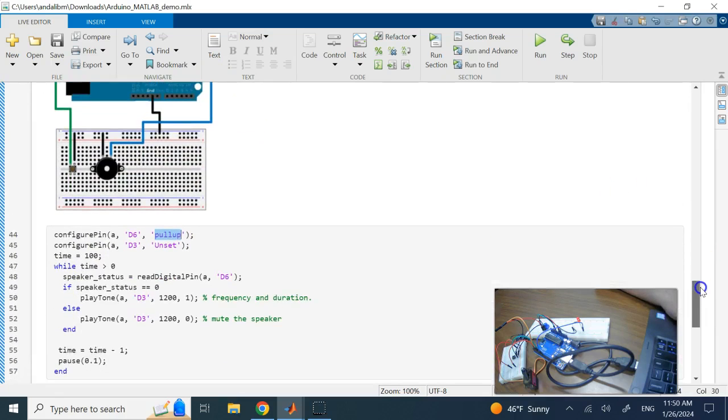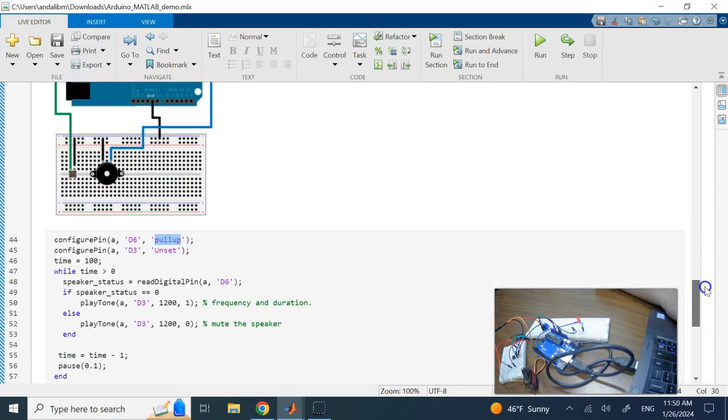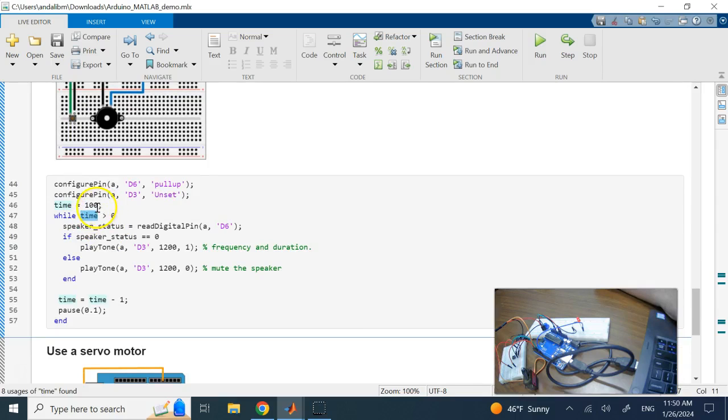We use pull-up because when connecting a switch to a pin, a pull-up prevents random variation in the input signal. In a while loop, I use 'readDigitalPin' to read from D6. If the status is zero (switch pressed), I use 'playTone' on pin D3 to play a tone at 1200 Hz for one second. Otherwise the speaker is muted.